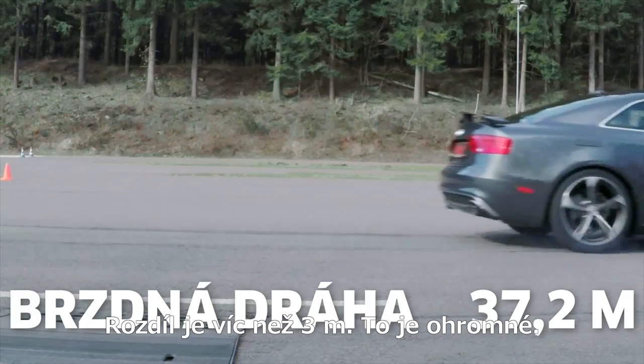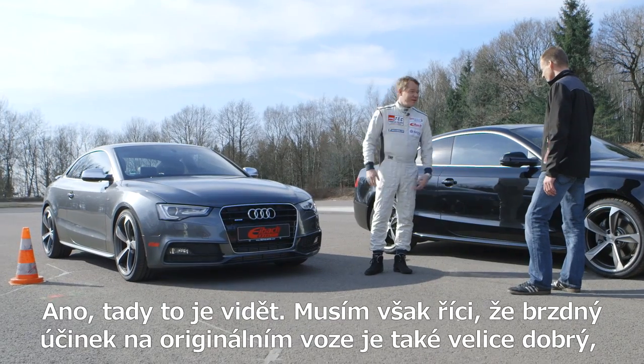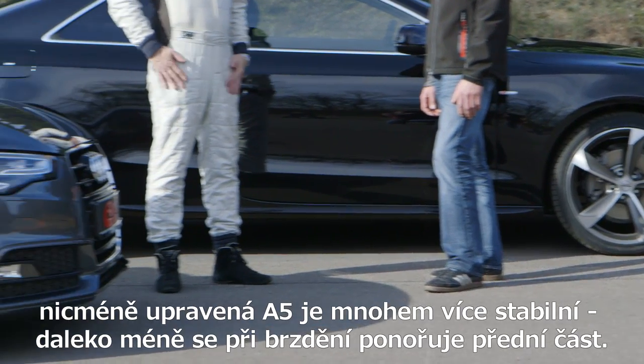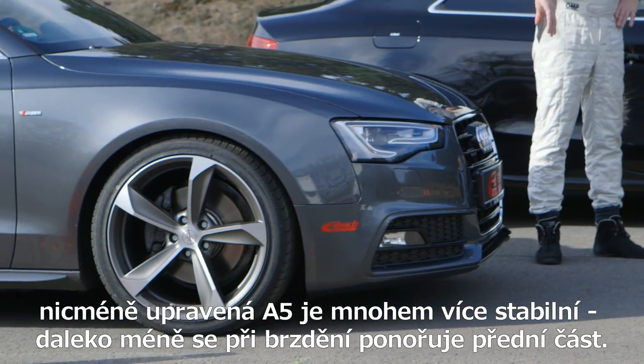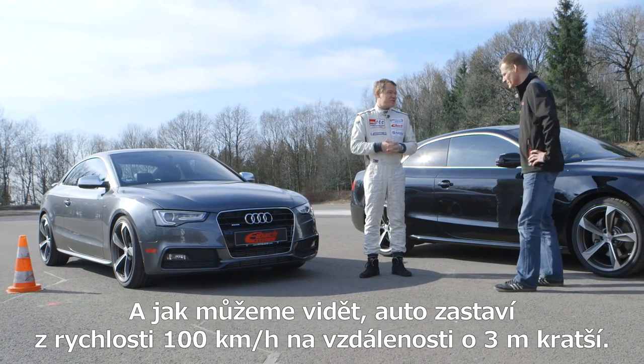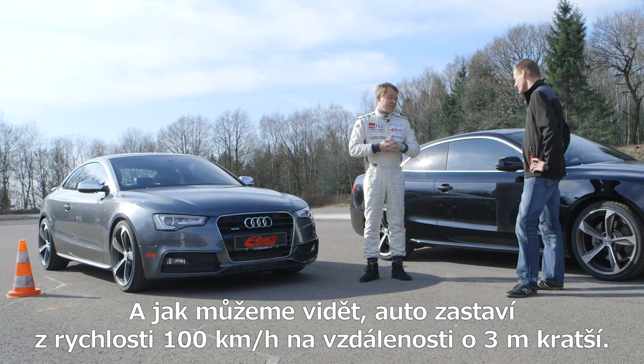A difference of more than nine and a half feet? That's immense! Right, you can see it here. I must say the brakes in the original car are really good, but the modified A5 has greater track stability. It doesn't squat as much. And as we can see, it comes to a halt from 62 miles per hour more than nine and a half feet earlier.